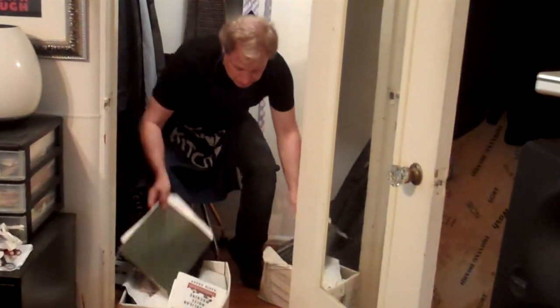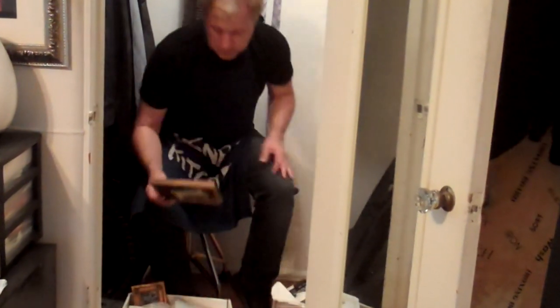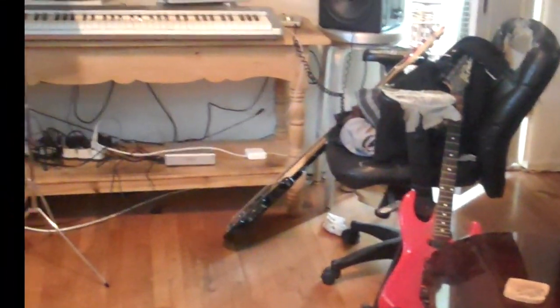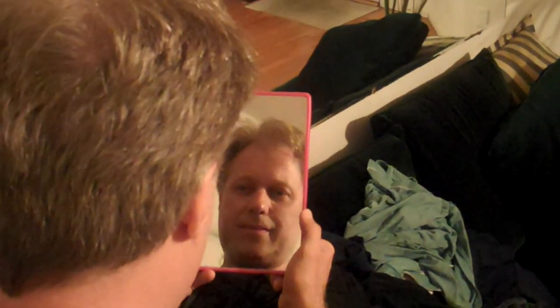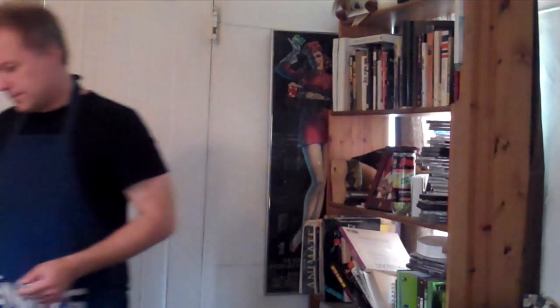There's something broken inside of me. Something no one else can see. Something hurts and it's way down deep. I think there's something wrong with me. Something's broken inside of me.